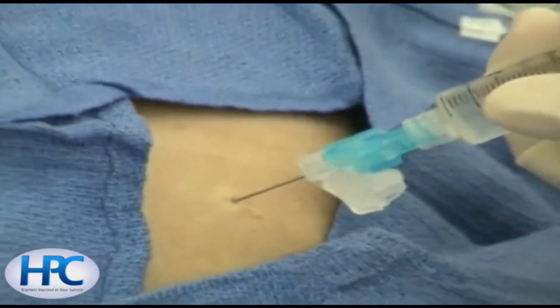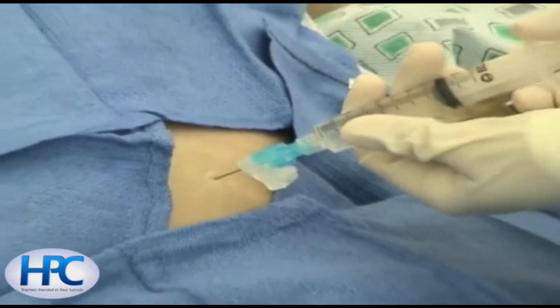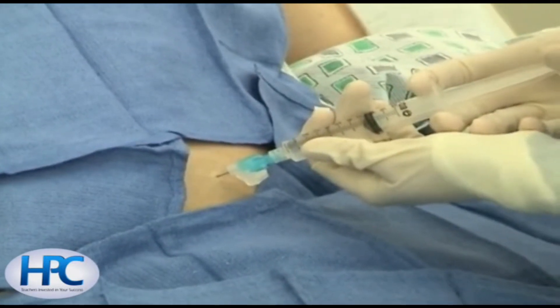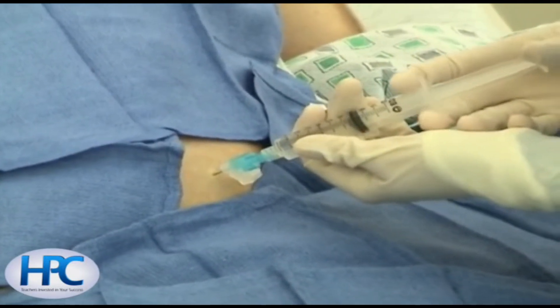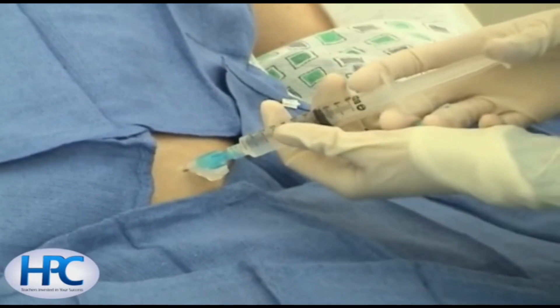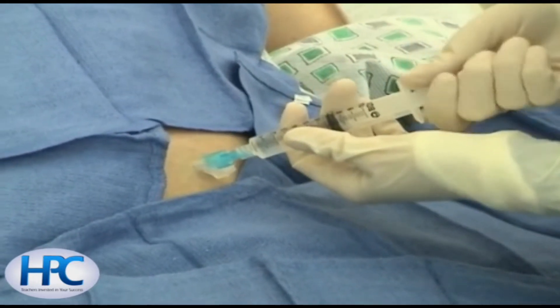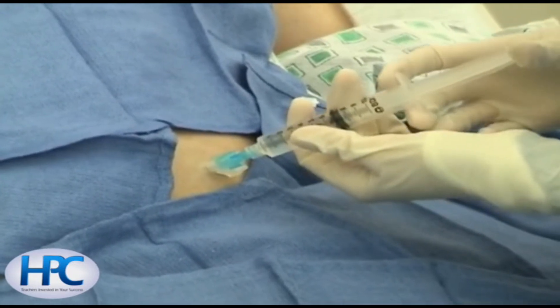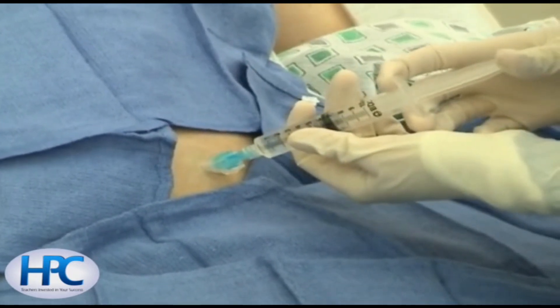As the needle is introduced, constant negative aspiration is applied to guarantee that you are not in a blood vessel prior to injection of the lidocaine. It is essential to get good anesthesia of the skin and the peritoneum, which are the two structures that have the highest density of pain fibers.